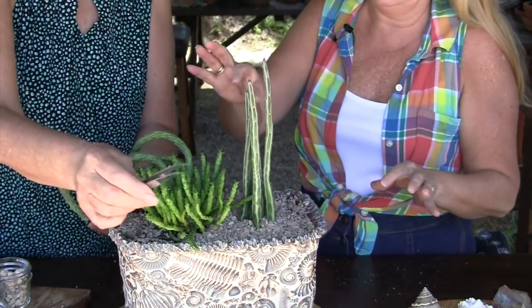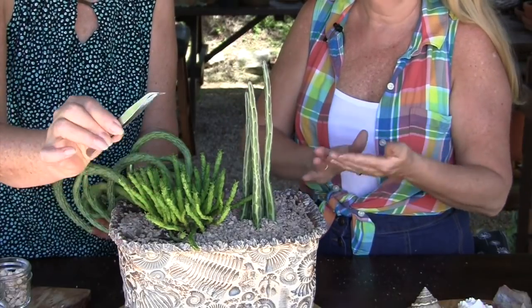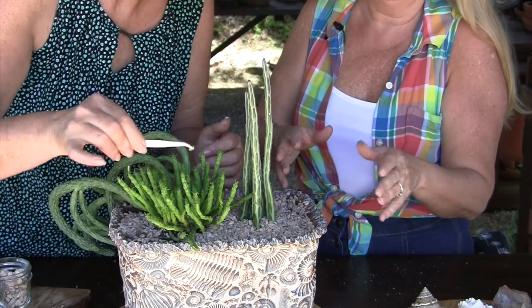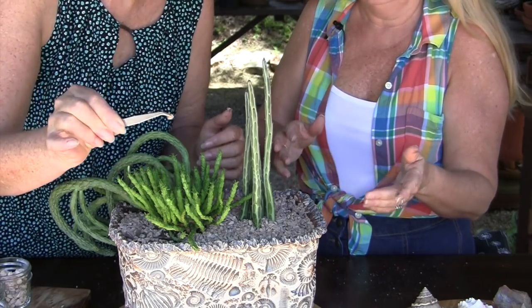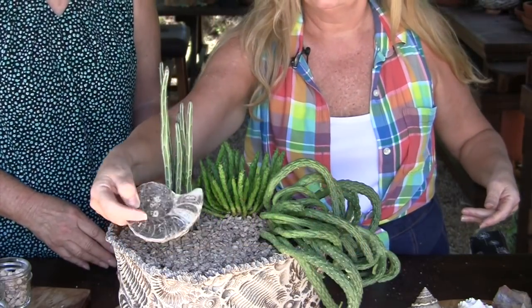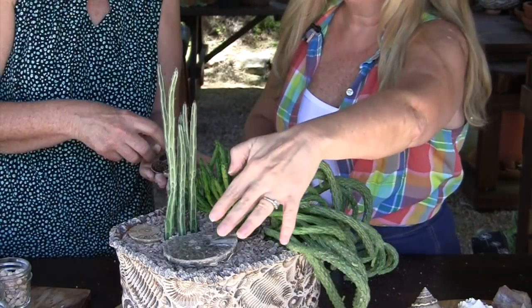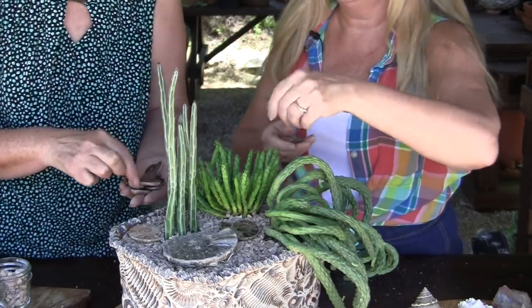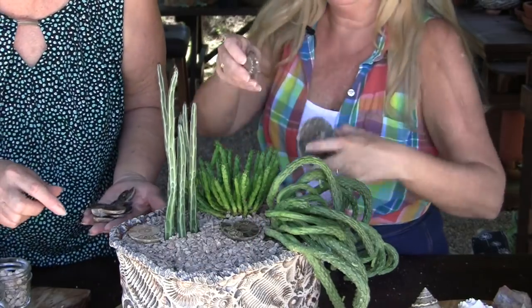Got some rocks down in the plant — these tweezers with the bent tip are helpful. Sometimes a leaf flies in, or as we saw, a slug. And we can see how that looks. It's a beautiful ammonite. If this one ends up being too big for my eye, I'll end up putting some smaller ones in if I think it's taking away from my plants.